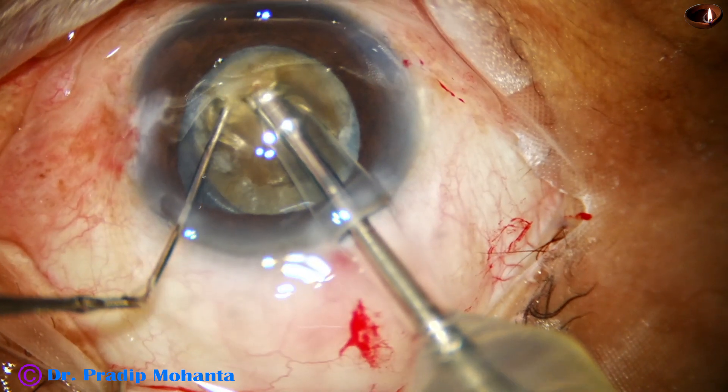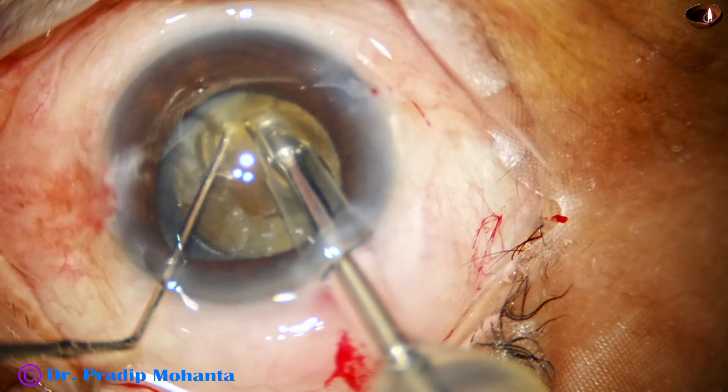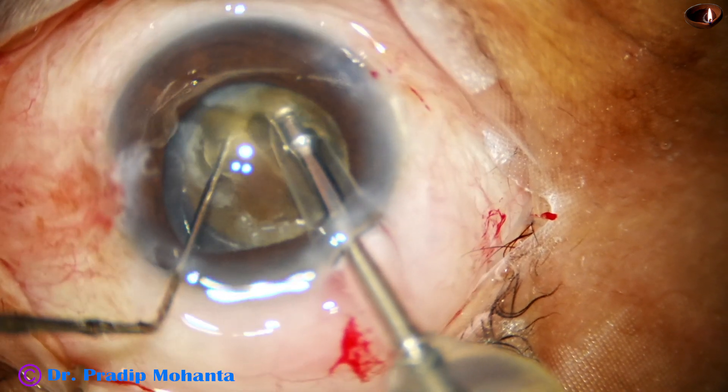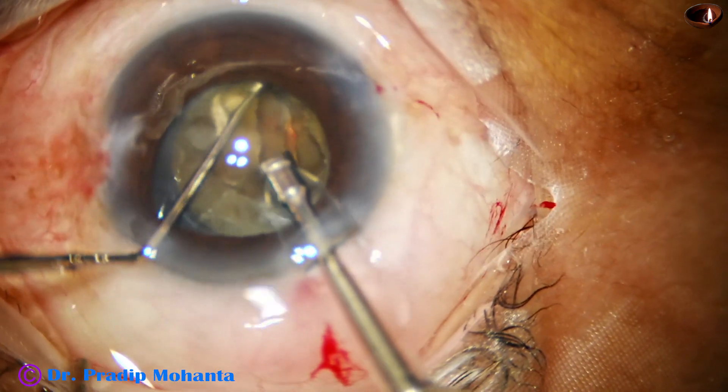I find that I am not getting the crack easily — it's a very leathery kind of nucleus. Ultimately, I got a crack.